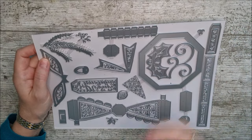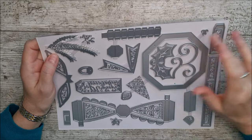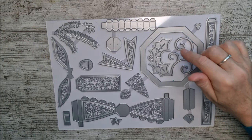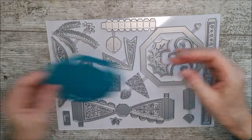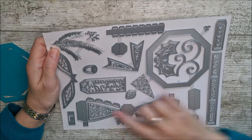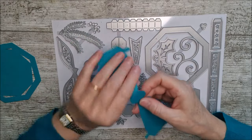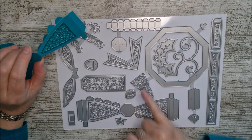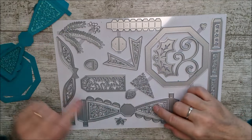The die set is actually similar to the previous kit and it might be nice to make the two together. There's a large octagon die here that cuts out two pieces — the outer octagon and a smaller one in the middle, and you'll need to cut four of those for the bauble. Then there's the piece that makes the top hanger, and the side pieces which you fold over to make the bauble itself. There are three different decorative patterns as well.